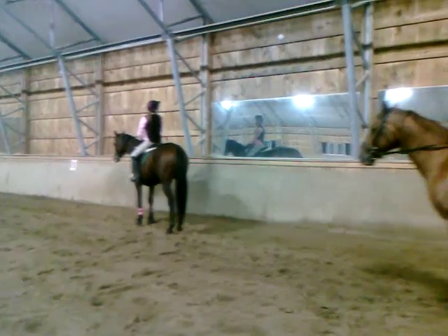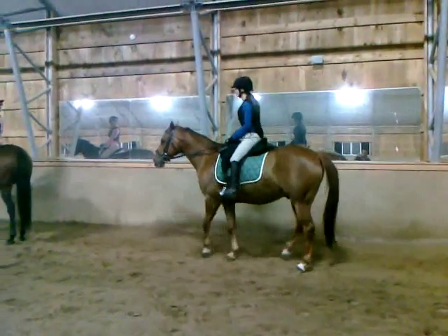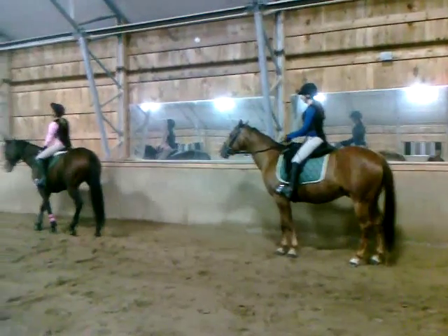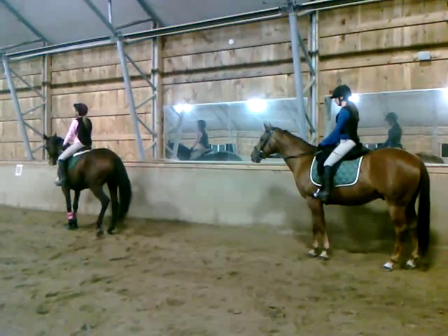And then I have to stop. That was so cool. Now I want her to go out. Left rein slightly, open right rein on the neck.